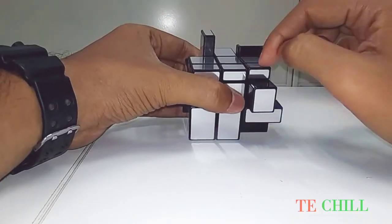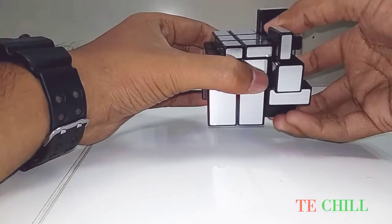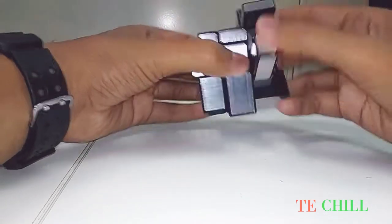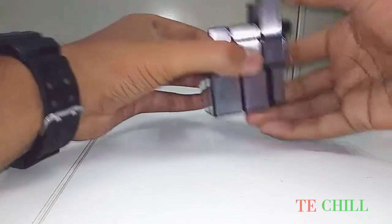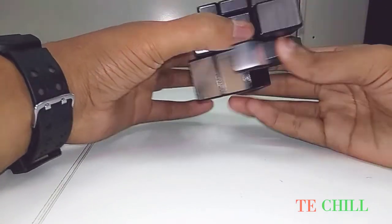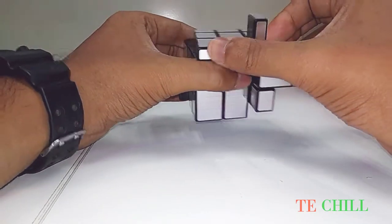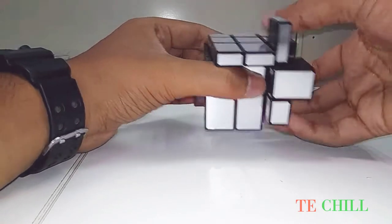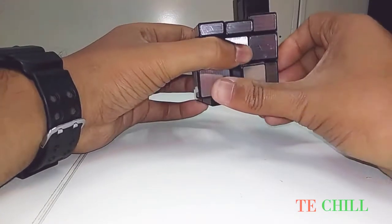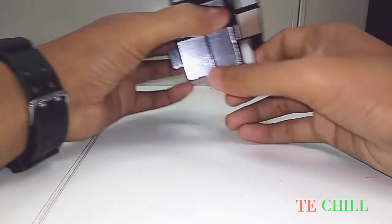Okay, these are the perfect pieces. Move like this, then again apply the same formula: right clockwise, down anticlockwise, right down, anticlockwise, right off, down clockwise. Perfect. Again move like this and put the same formula: right clockwise, down anticlockwise, right off, down clockwise. Then again anticlockwise, then off.